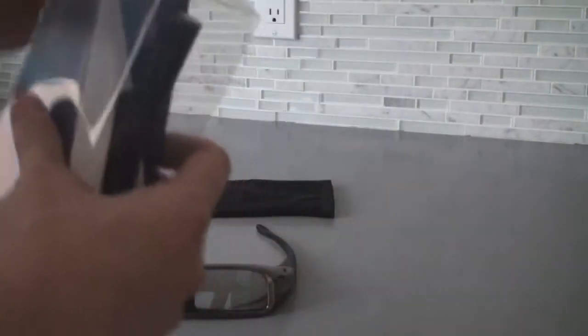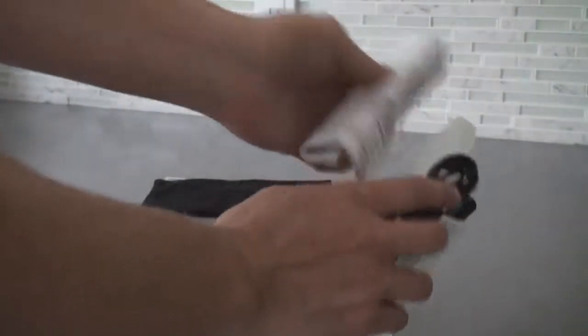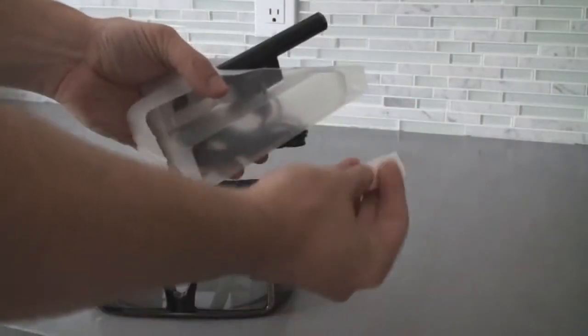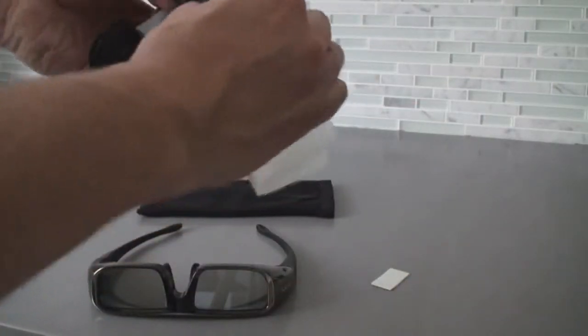And now we have the transmitter bar. Slide this out. There's a little piece of double-sided tape if you want to fix it down.